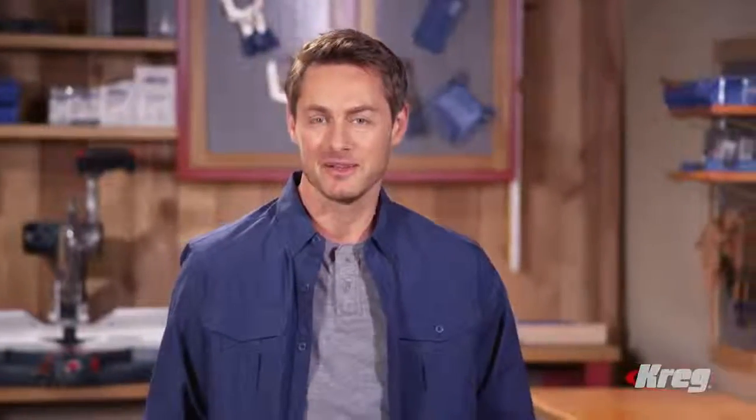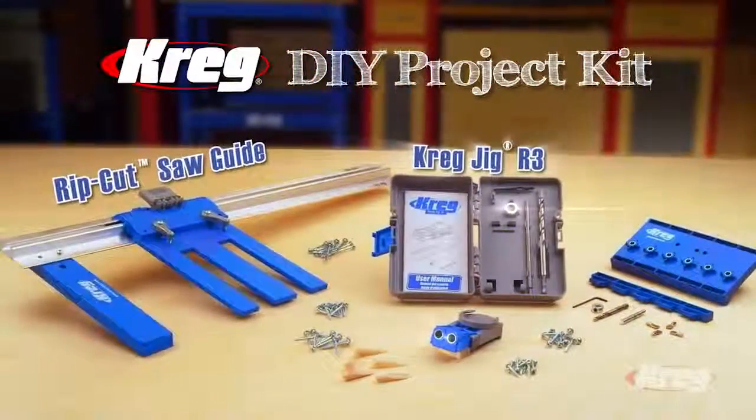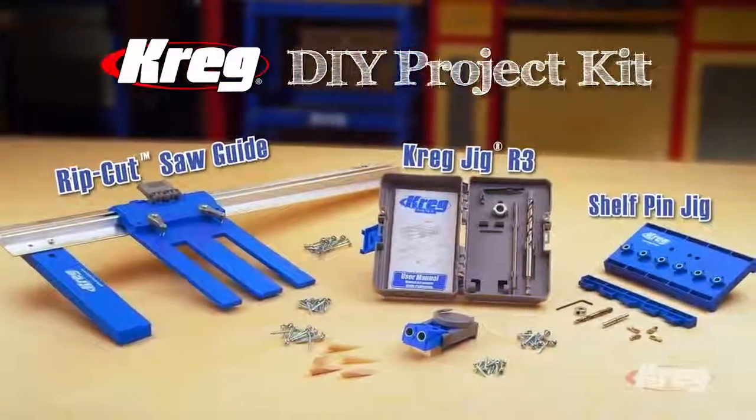Now you can create the custom home projects you've always dreamed of, and do it yourself, quickly, easily, and economically with the Kreg DIY Project Kit — the Kreg Rip Cut, the R3 Kreg Jig, and the Kreg Shelf Pin Jig.